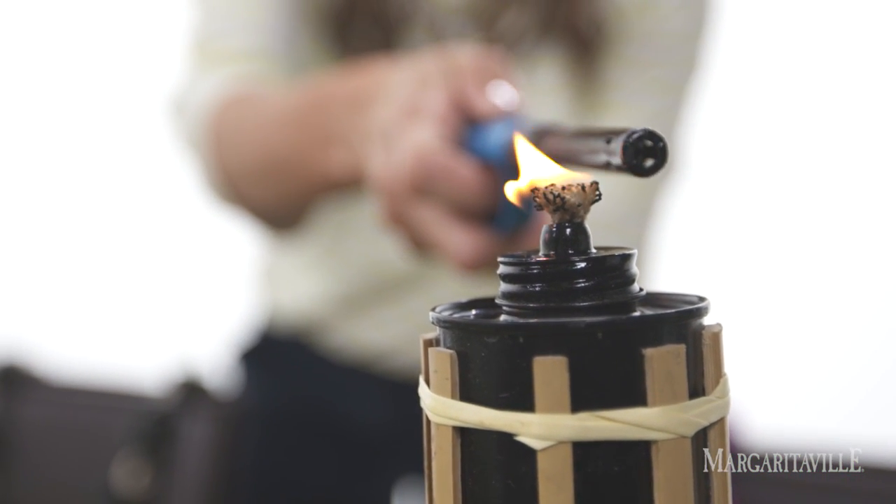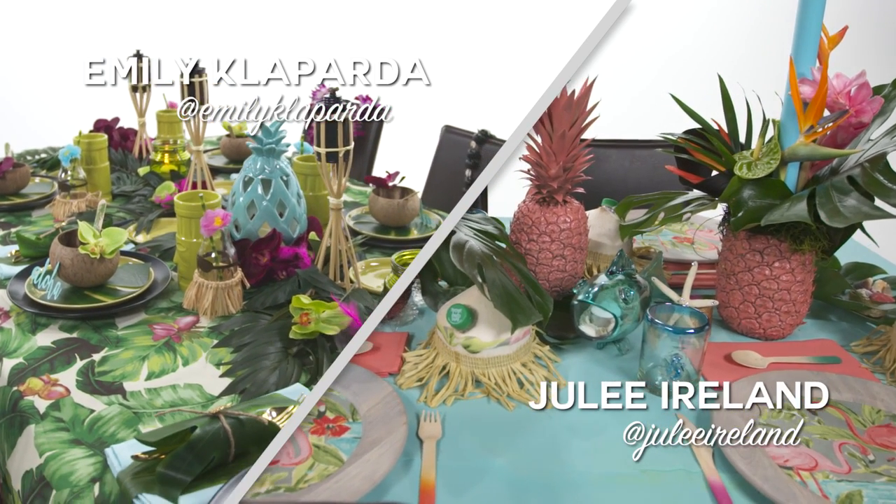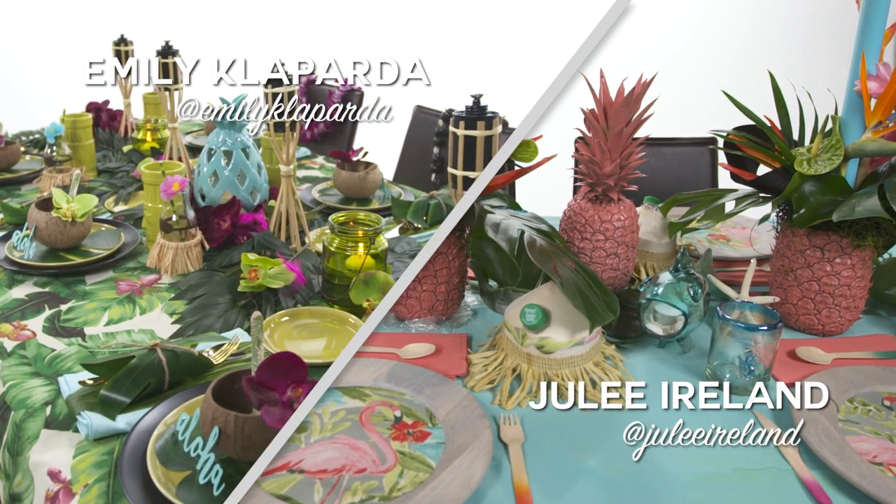If you liked my Luau tablescape, write my name, Emily Cloparda, in the comments below and tell me what you liked about it. Use my name, Julie Ireland, in the comments below and tell me what your favorite part was.